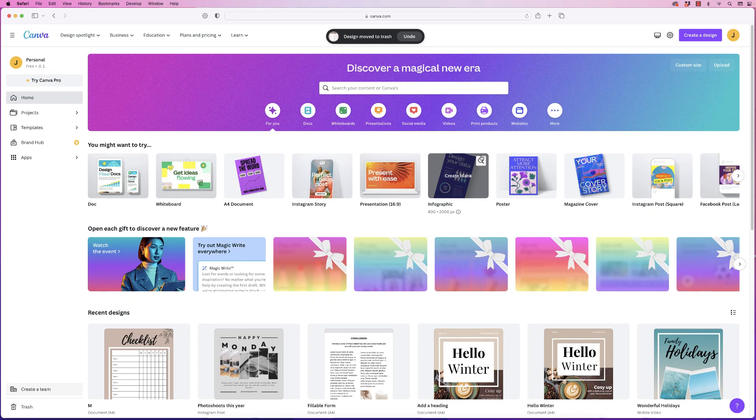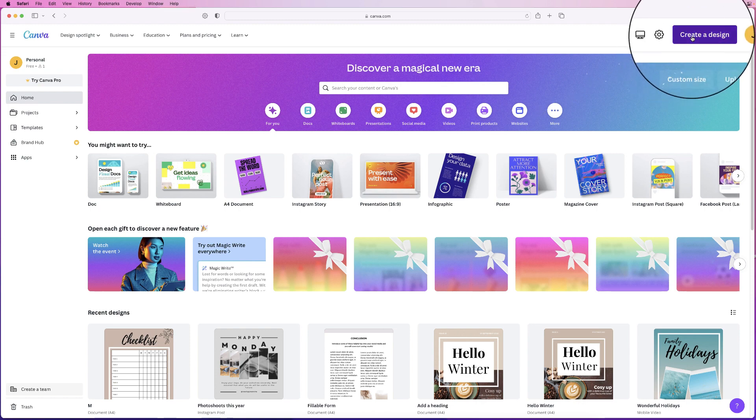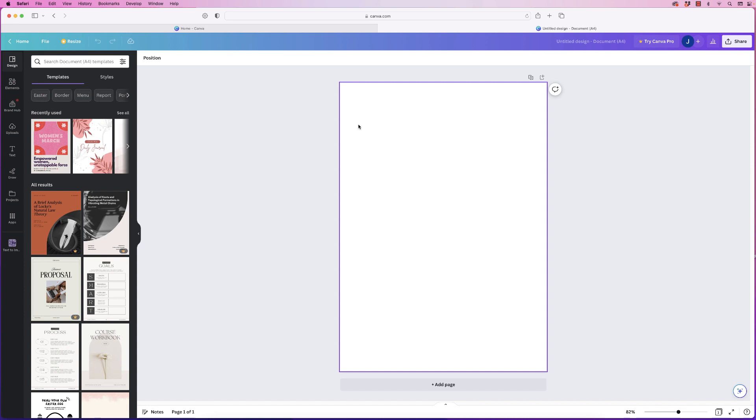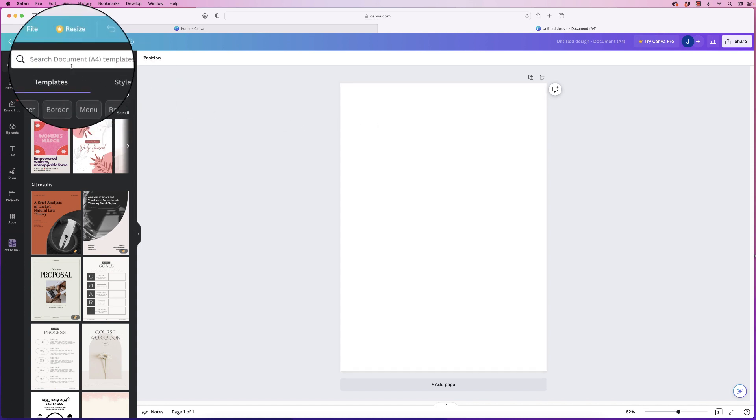In today's video I'm going to show you how you can really easily drag and drop images into Canva into an organized collage. I'm going to go up to create design and down to a full document, and the first thing we need to do is to go over to frames.